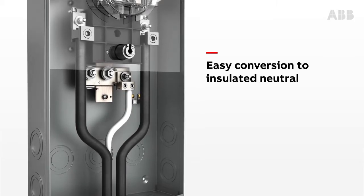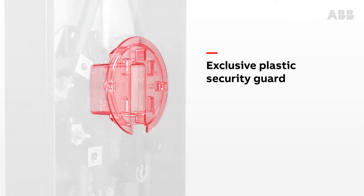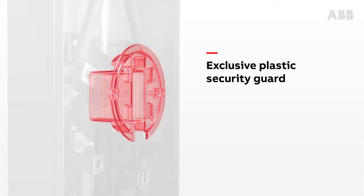This new socket is as safe as any installer would wish, with features like the plastic security guard, which permits connection between blades from the meter and the meter jaws, while preventing access to energized parts when the meter is removed.